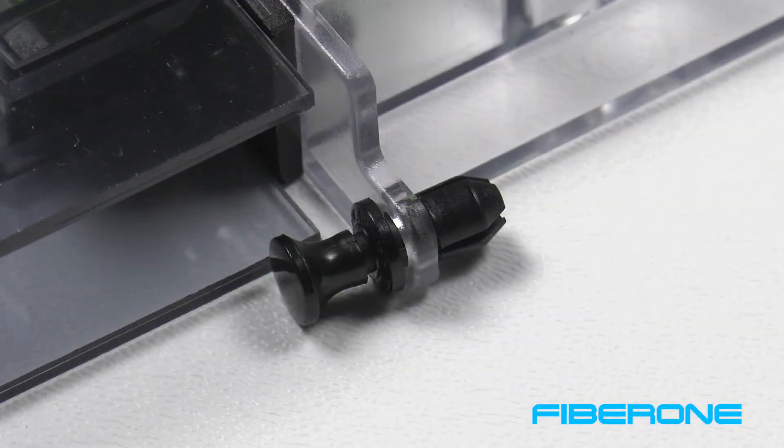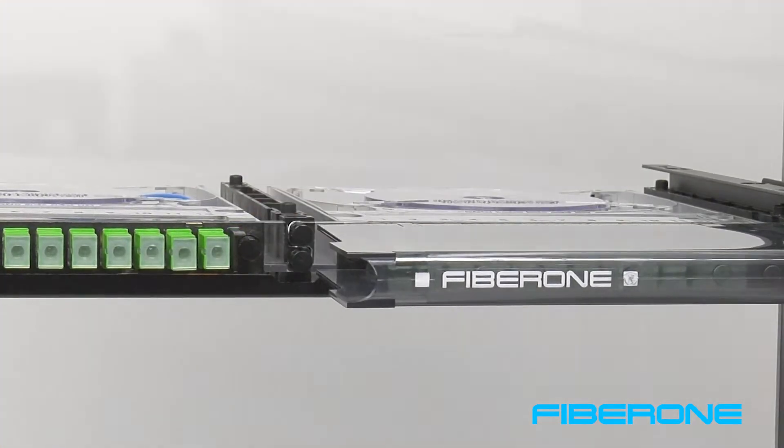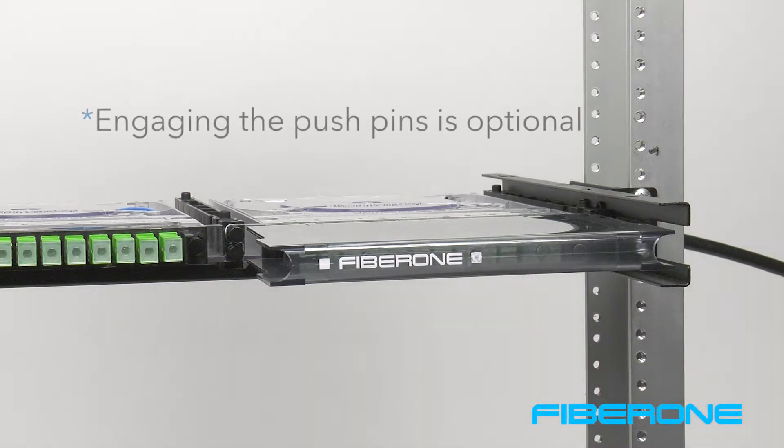On each side of the cassette are push pins that can engage to the slide rails to secure the cassette. Note that the cassettes fit snugly in the slide rails and engaging the push pins is optional for the user.